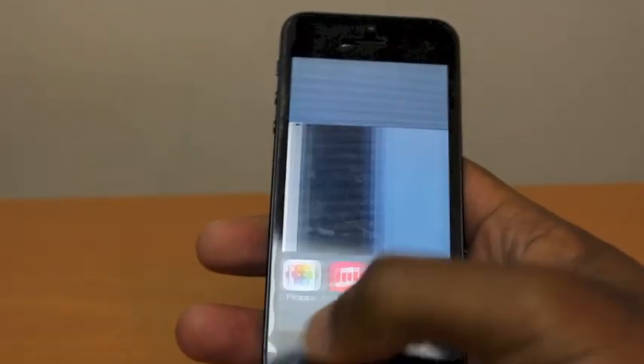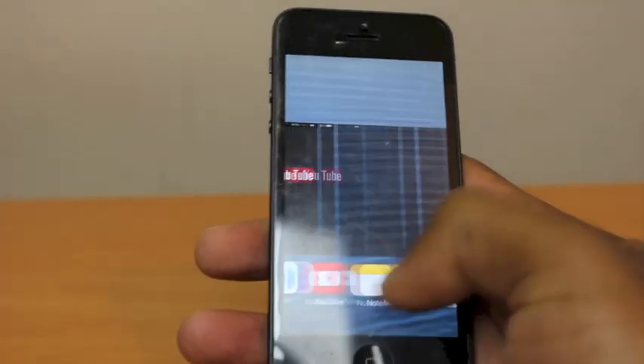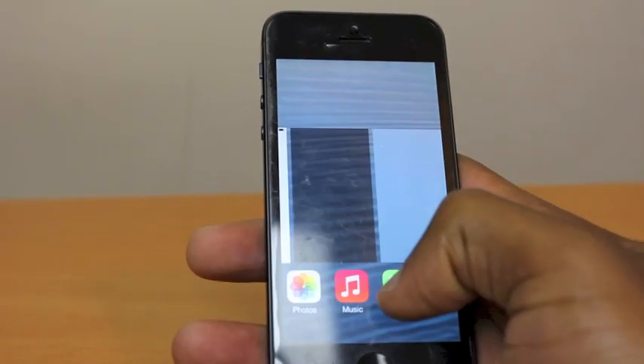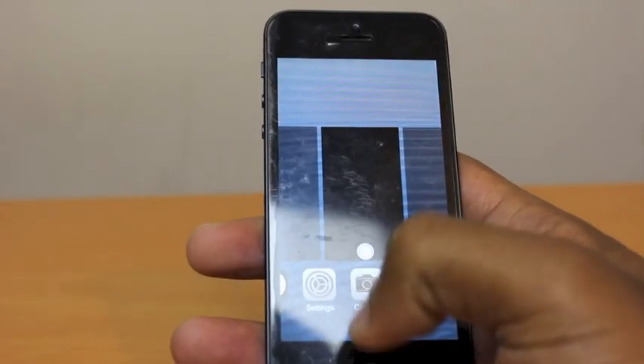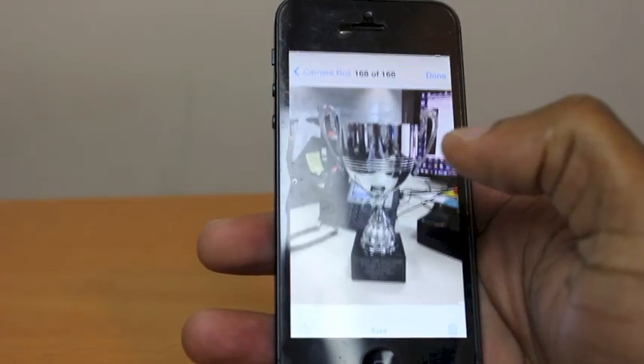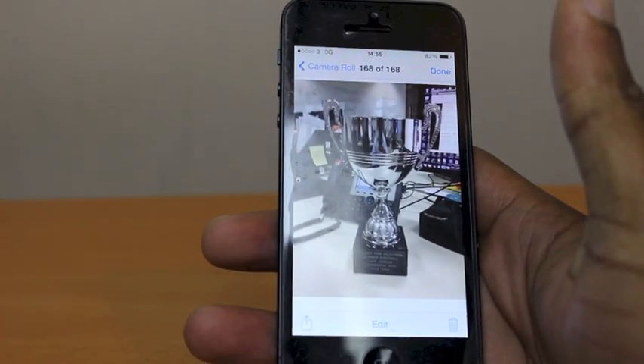Now you can see the open apps. You can try and get into things like Safari, the phone, YouTube, etc., but they won't work. But if you look at the camera, the camera works, and so does the camera roll.